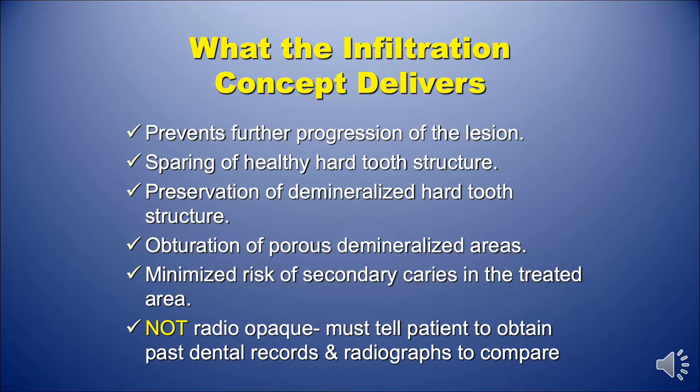Unfortunately, the product is not radio-opaque, so you must tell the patient that if they leave your practice for any reason, they have to get copies of your records and radiographs to compare them to see if the lesion does progress.